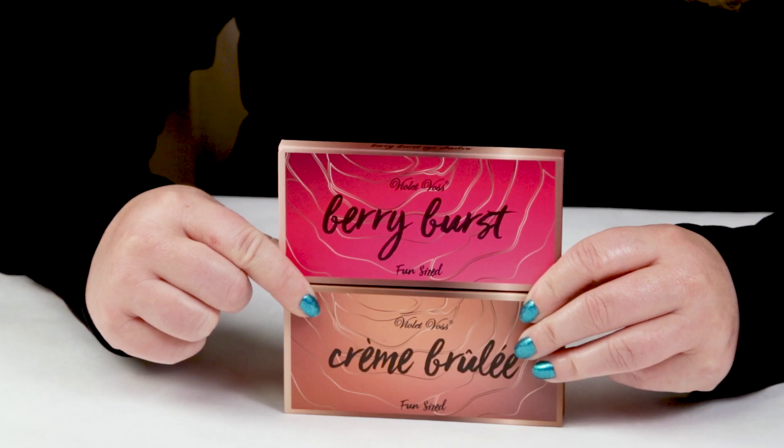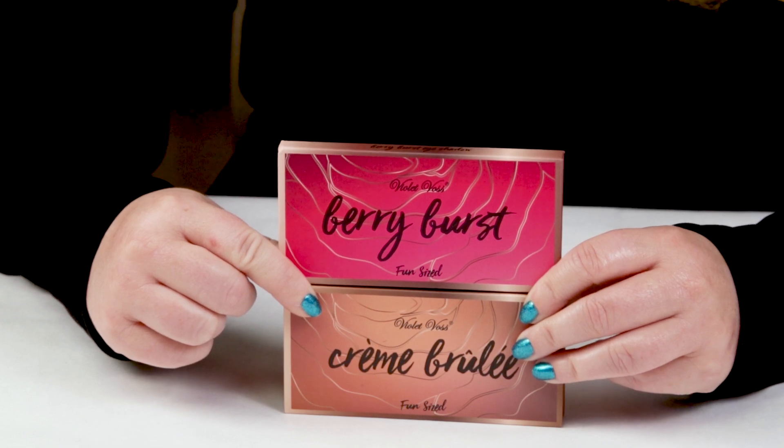Today is Makeup Monday and I thought I would give the Violet Voss Fun-Sized Eyeshadow Palettes a try. They're pretty affordable and I'm going to let you guys know my thoughts on them based on my Sarah's Score Scale. I've got four different palettes. I picked up Creme Brulee and Berry Burst, so I'll definitely swatch them so you can see if you might want to be picking them up or not.